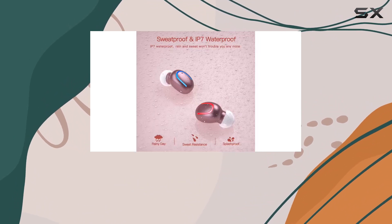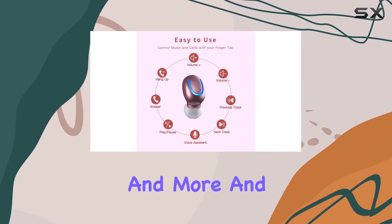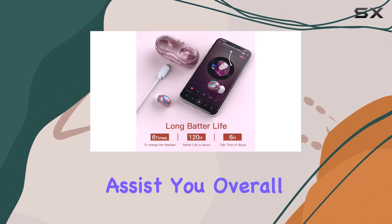In terms of compatibility, these earbuds work well with a wide range of devices, from iPhones and iPads to Samsung Galaxy devices and more. And if you ever encounter any issues, the 24-hour customer service is ready to assist you.